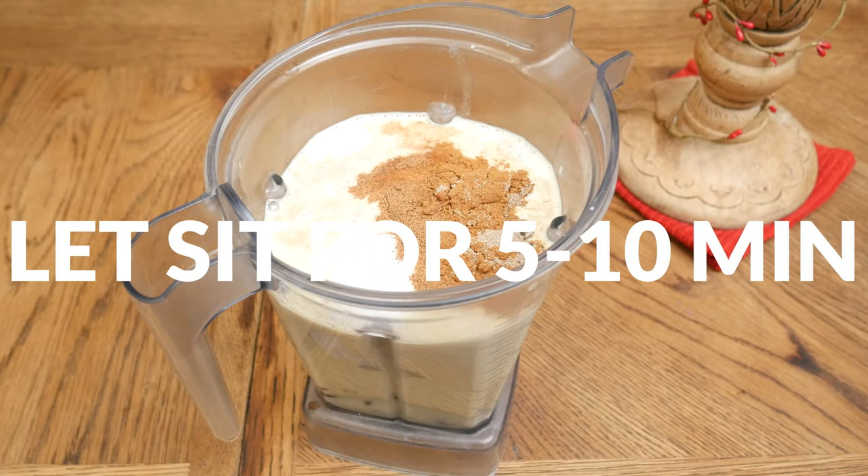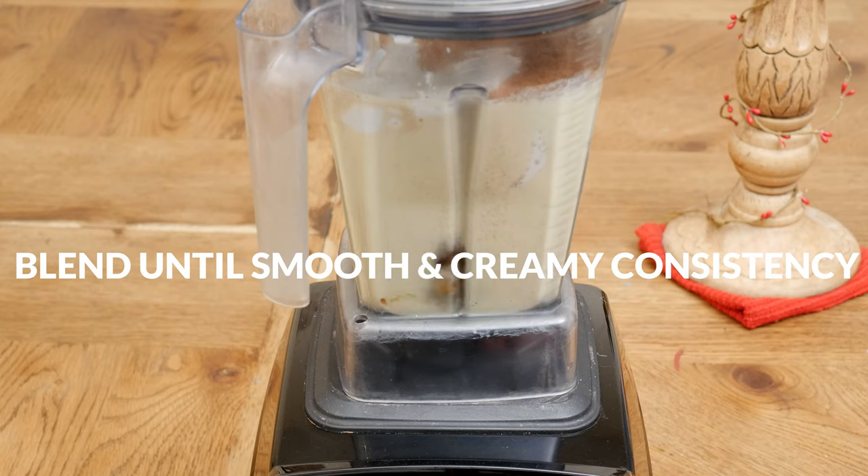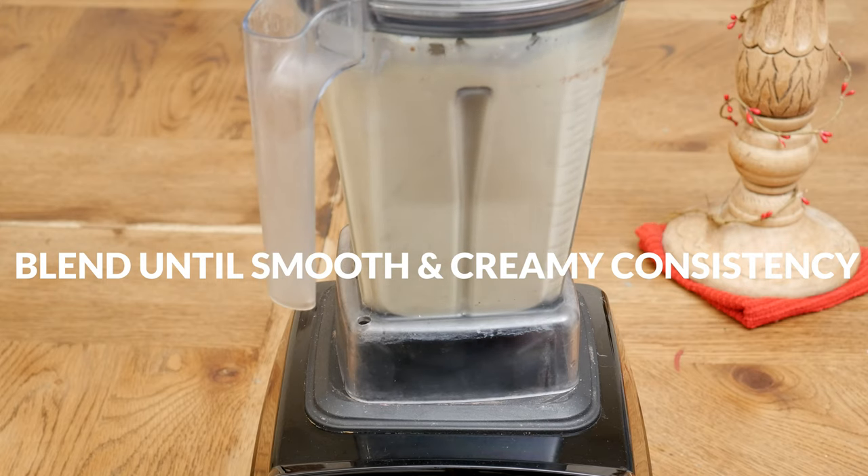Let it sit for about five to ten minutes just to soften up the dates. Then we're ready to blend up all of your ingredients until you have a smooth and creamy consistency. I let my blender run for a good minute or so.